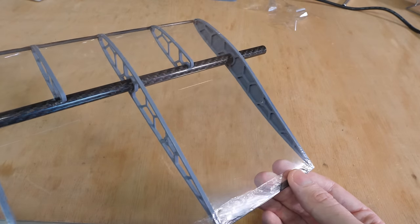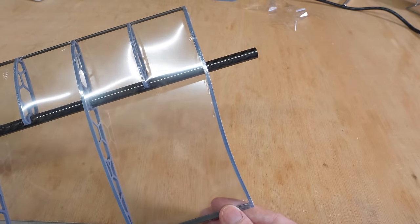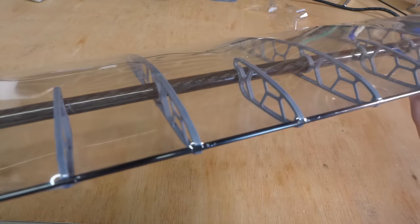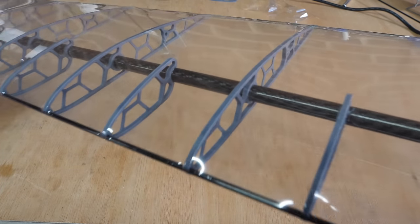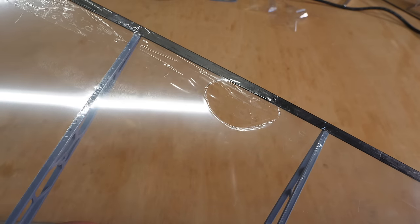But there are some issues. The first being the ribs at the wing tip bend inwards due to the tension in the covering film. And this tension also causes the aerofoil to shrink between the wing ribs, making an inconsistent profile along the wing span. Plus, I may have held the heat gun in one position for a little too long, causing the covering film to melt.